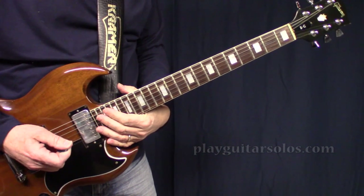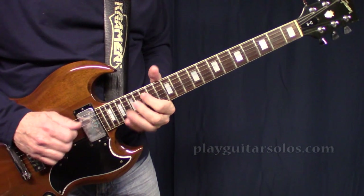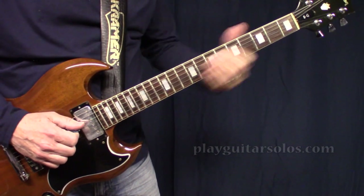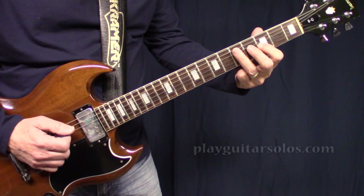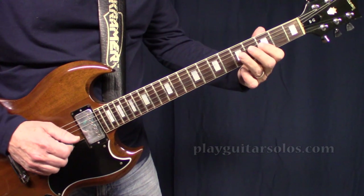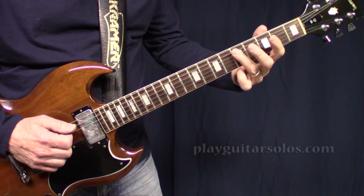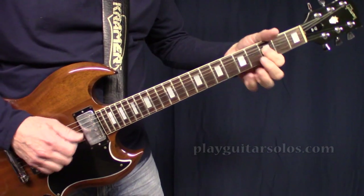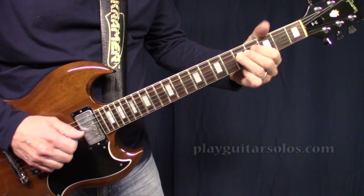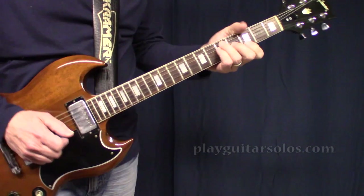Then they go into the chorus, and there are actually two guitar tracks here — there's an octave up high and there's a low one down here. Both are on that same scale. Then we get into the chorus proper.